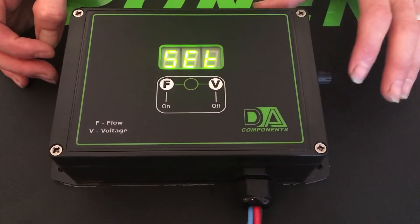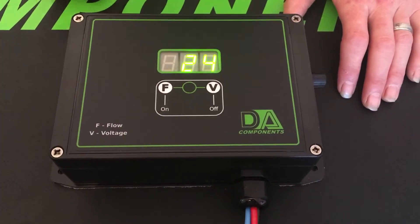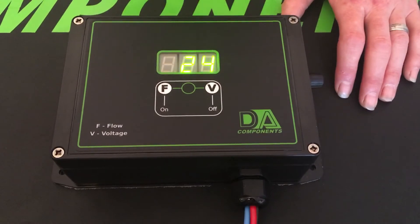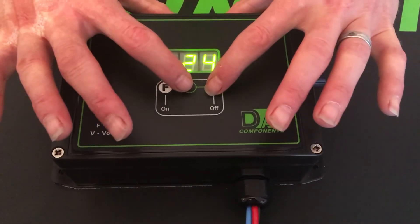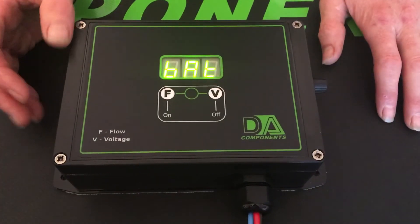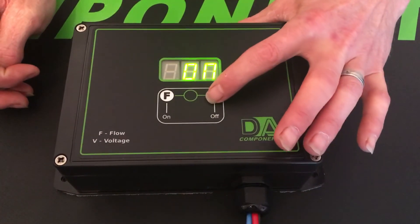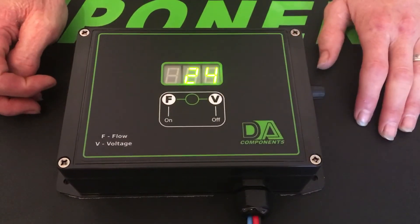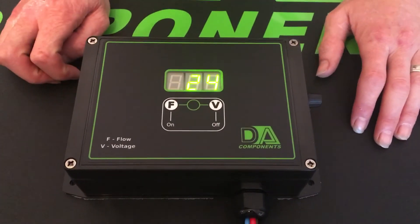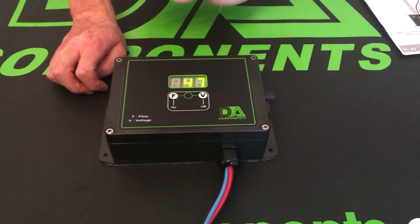If you press F it turns it off, and then to save that you press V — and it's battery saved, so the safety device is switched off. Once you get that job done, make sure you put it back on by holding the buttons together — it comes up 'battery off' — then press F to turn it back on, and press V to confirm. Now the battery safety device is fully in working order.